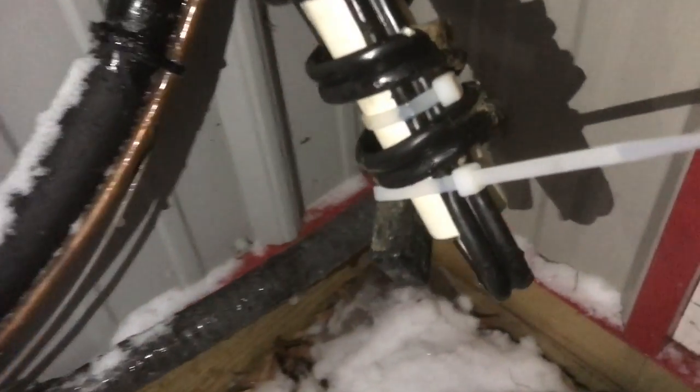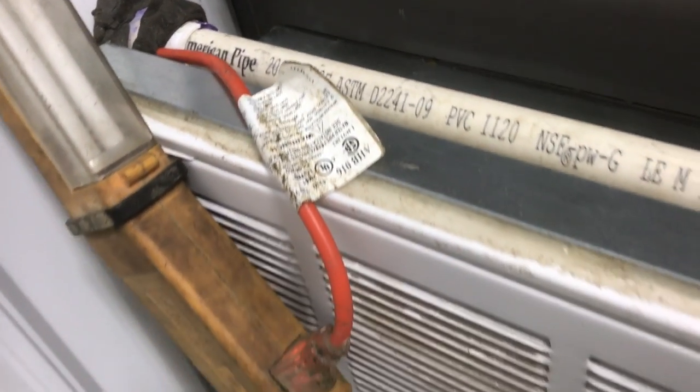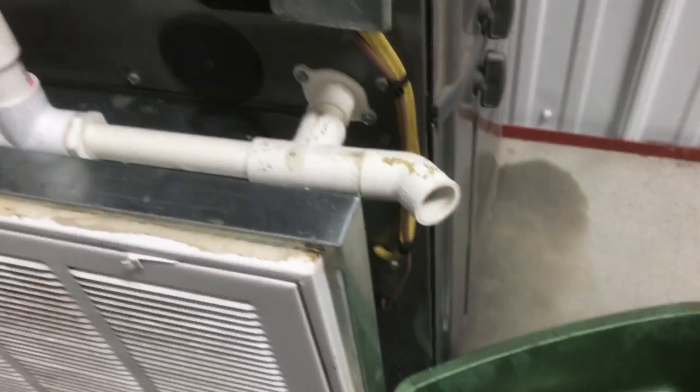Notice the water dripping onto the heat tape. That way, if there's a pillar of ice that comes up, it'll still melt it. Inside the building, we'll plug it into an extension cord. I also left this end open — that way, if it does freeze again, it's going to drain into a bucket. I'd rather have it drain into the bucket than stop the furnace.